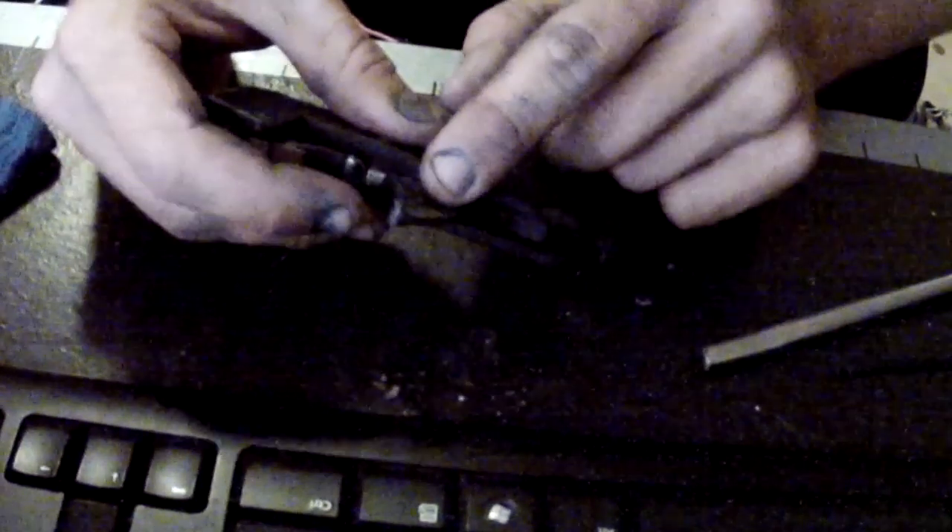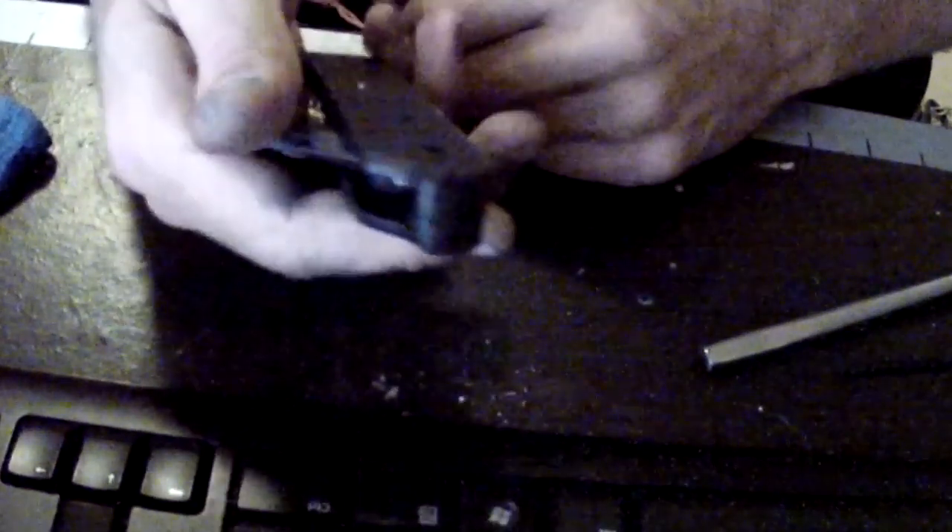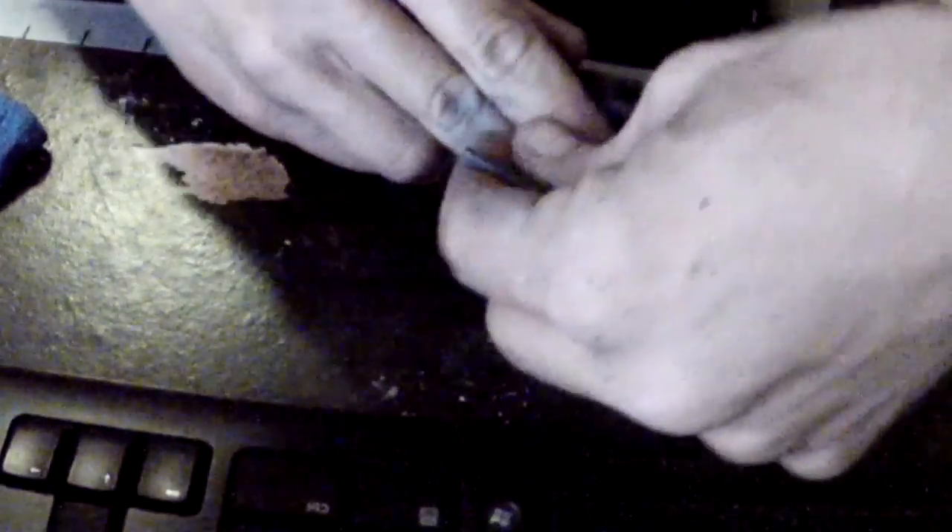First, we're going to remove the trigger pin. The trigger has a little spring under it that the safety connects to, so when you remove this, the trigger is going to sort of spring out. There's a little spring here — just retain it with your fingers. Hold it down. Use a little tool to pop it out, coax it right on out, get the pin on the way, and slowly release the pressure. Remove the trigger and the spring — we're just going to keep them together.